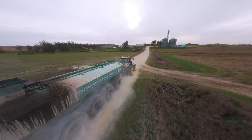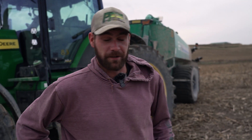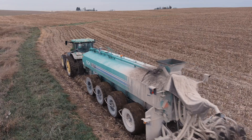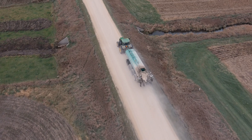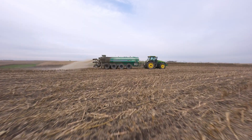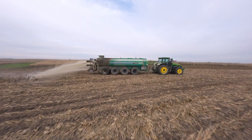This system runs off the power beyond on the tractor and it runs an air compressor on the tank, so it deflates tires in the field and then I can inflate them for road use again. Road pressure I'm running about 58 loaded, and then in the field I'm running 18 pounds of pressure in the back of the tractor and 30 in the tank.